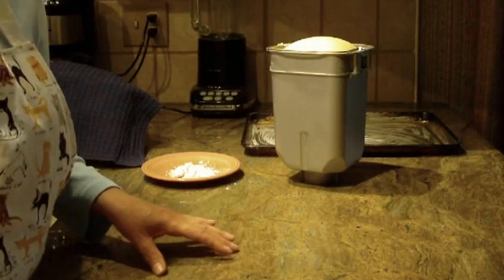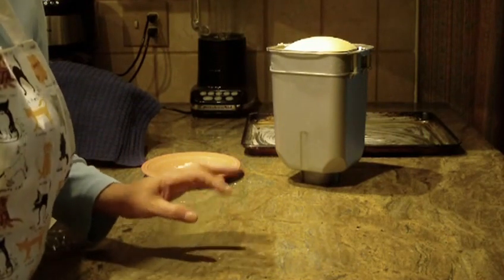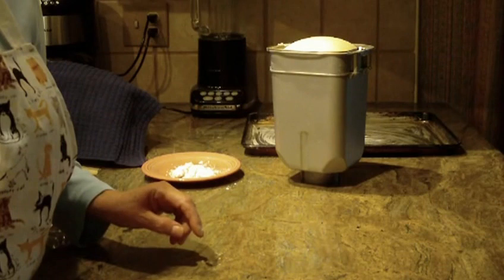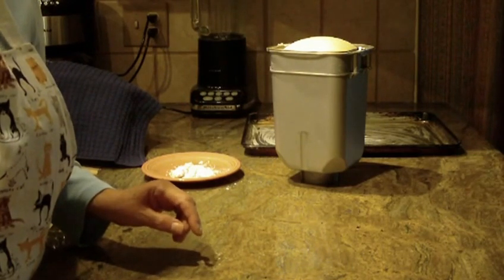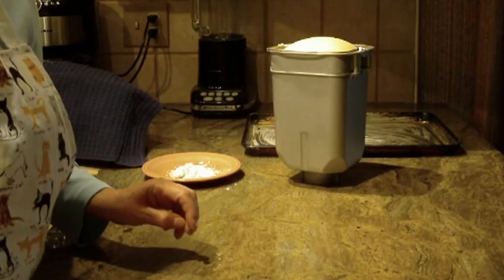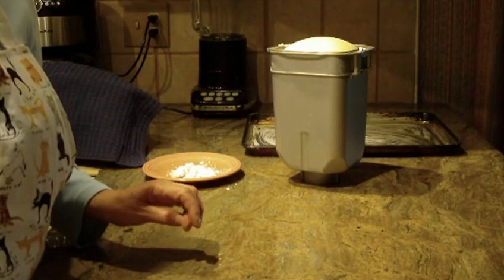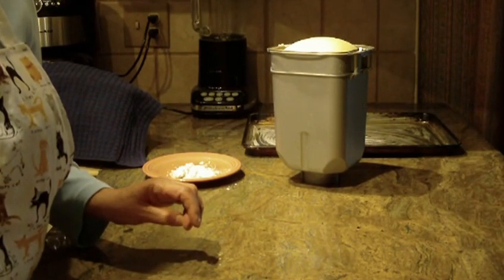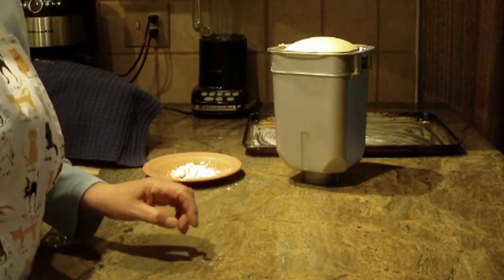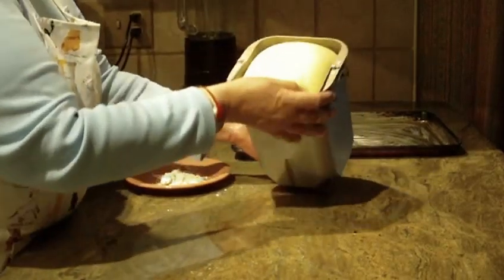Then add one and seven-eighths cups of water, four and a half cups of bread flour, two teaspoons of granulated sugar, one and a half teaspoons of salt, two tablespoons of melted and cooled butter, and one teaspoon of rapid-rise active dry yeast. You can make it by hand or in the dough cycle of your bread maker.